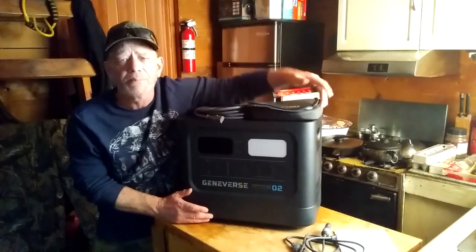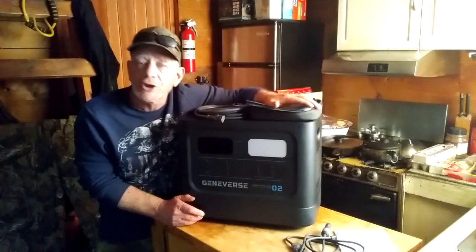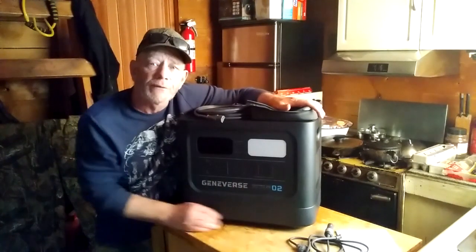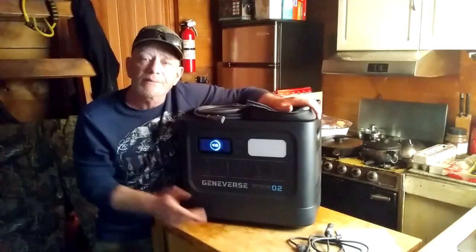So it can be charged from solar, charged from AC very fast, and charged from a DC plug from your vehicle — that's a slow way to charge it, but you can recharge it that way.